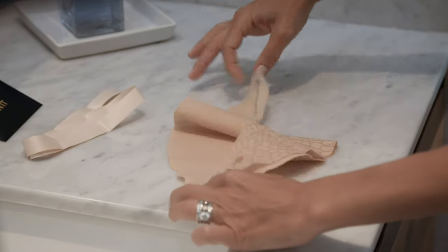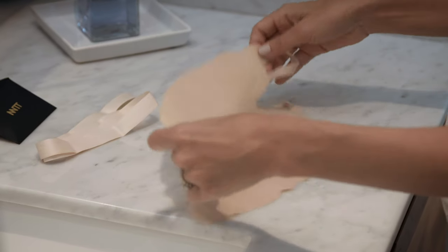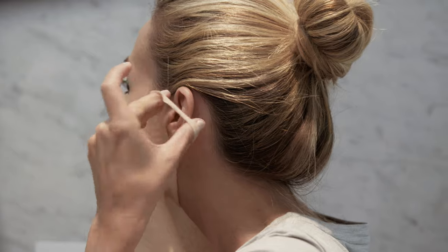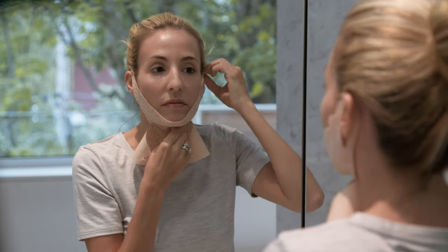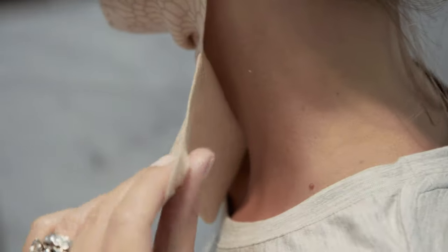With the formula side against your cleansed neck — the non-printed side — position the top portion of the mask by slipping your ears through the slits on each side of the mask. Next, take the piece of ribbon and thread it through one of the small slits on the bottom portion of the mask.